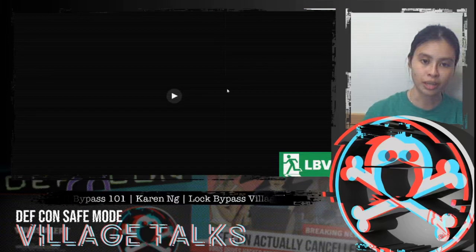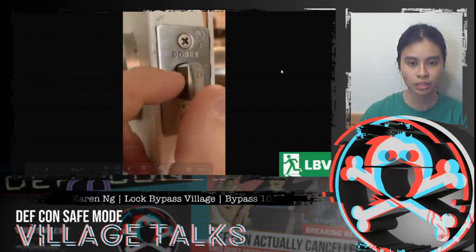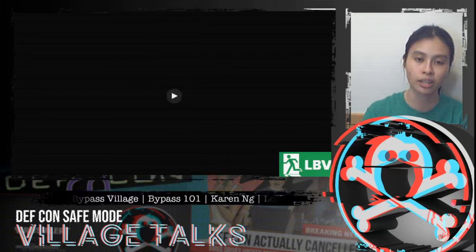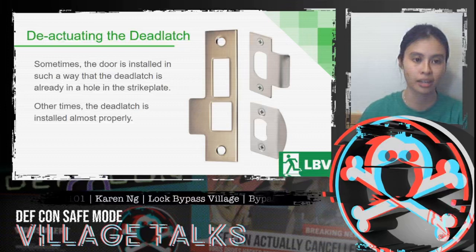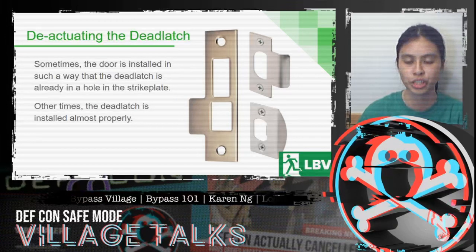Here's a quick video demonstration of how a dead latch works. As you can see, when the dead latch is pushed in, you can no longer get the latch into the door. Sometimes the door is installed so that the dead latch is already in a hole in the strike plate in the frame. Other times, the dead latch is installed almost properly, but you can get it to fall into the hole by shoving, pushing, maneuvering, or shaking the door.